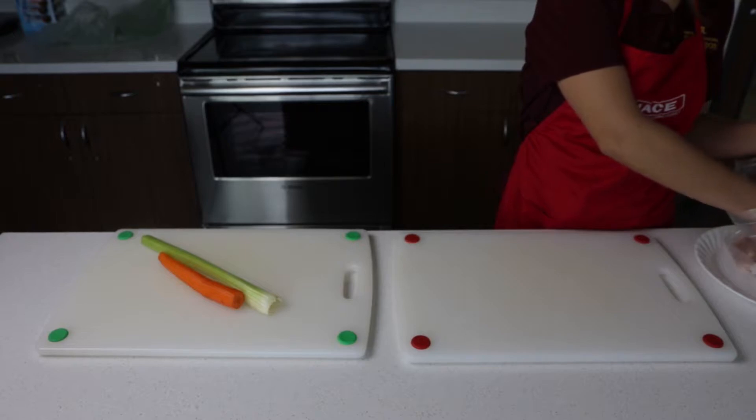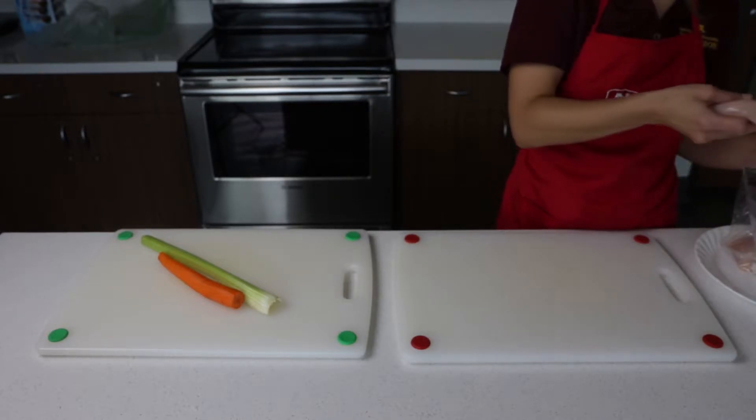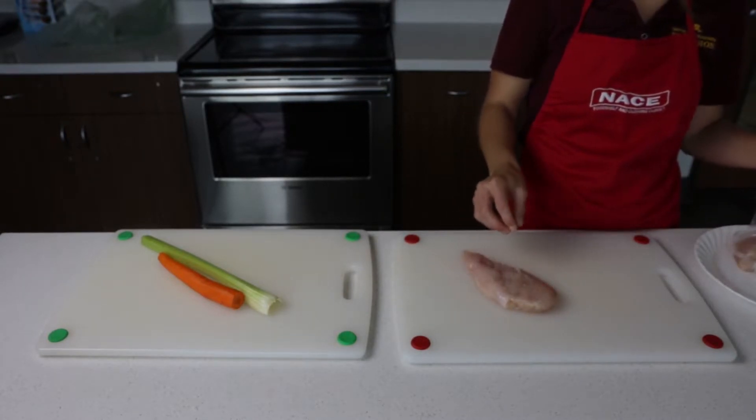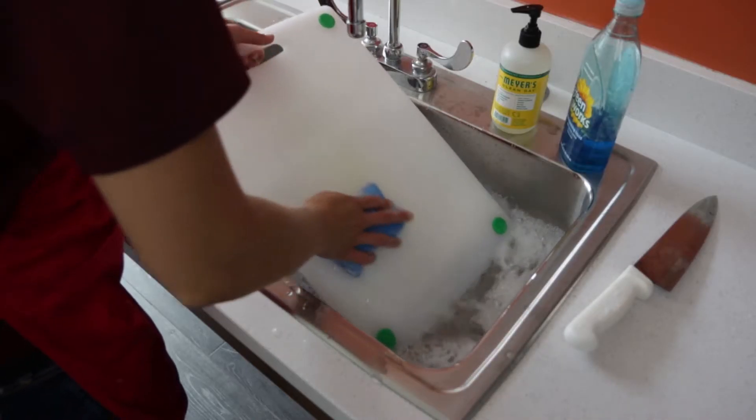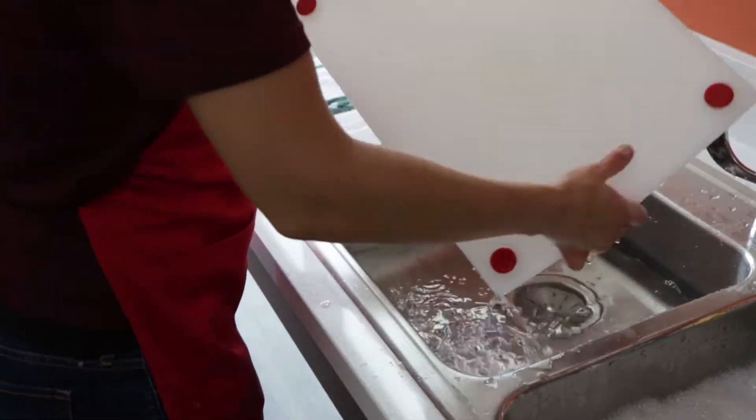When you are preparing foods, use separate cutting boards — one for fresh produce and one for raw meat, poultry, and seafood. If only one cutting board is available, wash and sanitize the cutting board after each use.